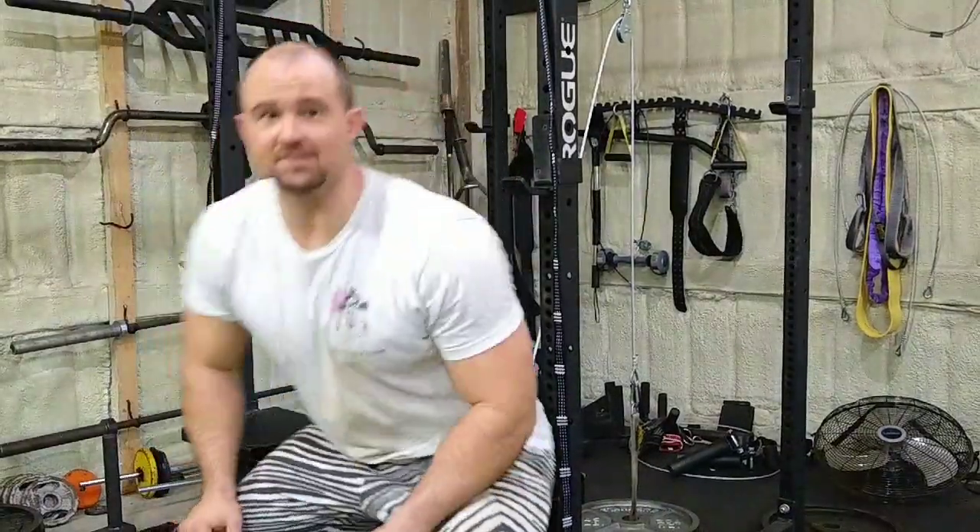Yo, what's up guys, Rob Schubert here with 3 Storm Fitness. Usually I can see my camera, but I can't use it as a monitor now, so hopefully I'm looking at you and hopefully you can see me.